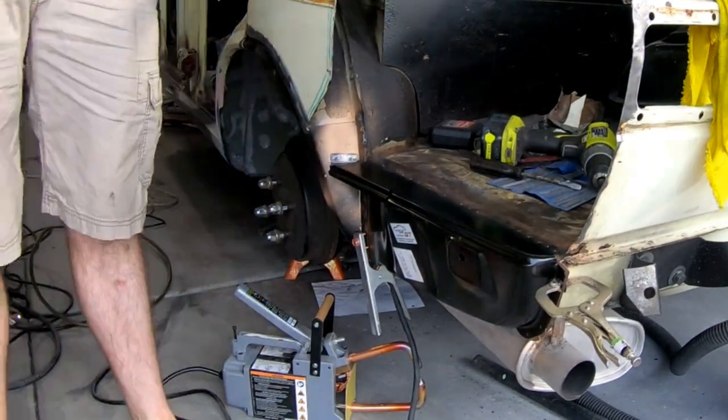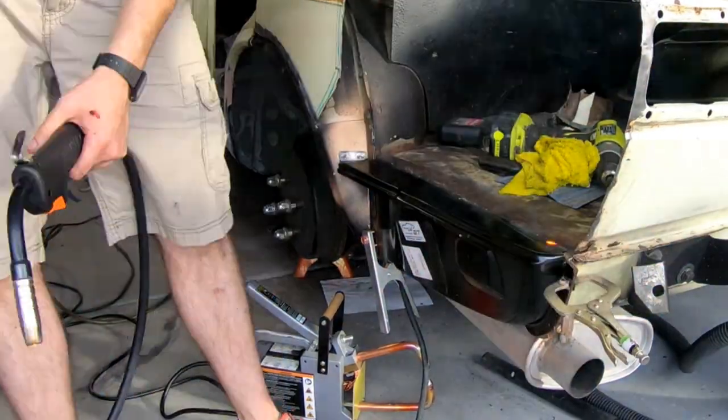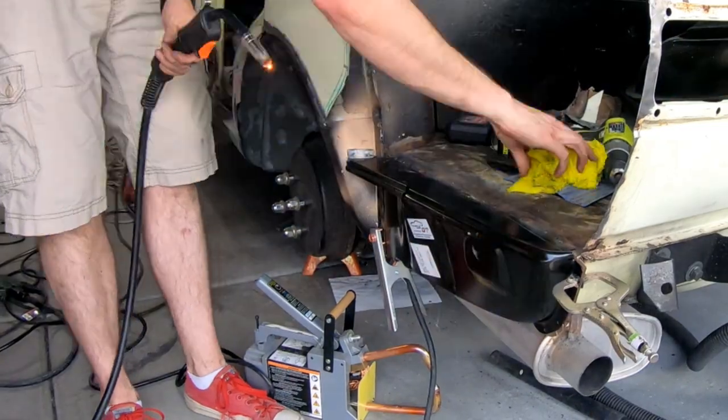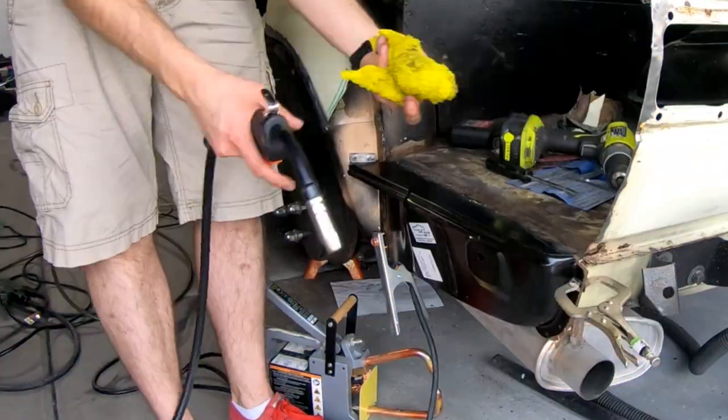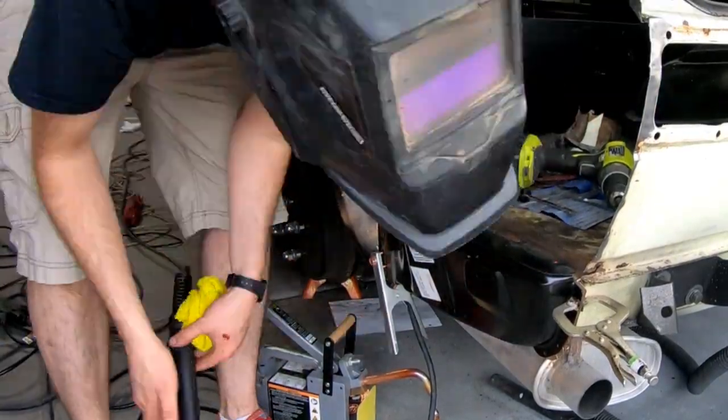I started playing around with the settings on the welder and determined that a much higher voltage was more useful for these panels than what I was currently using. Whenever I first started with that higher voltage, I also needed to bring out a little bit more of the wire speed.